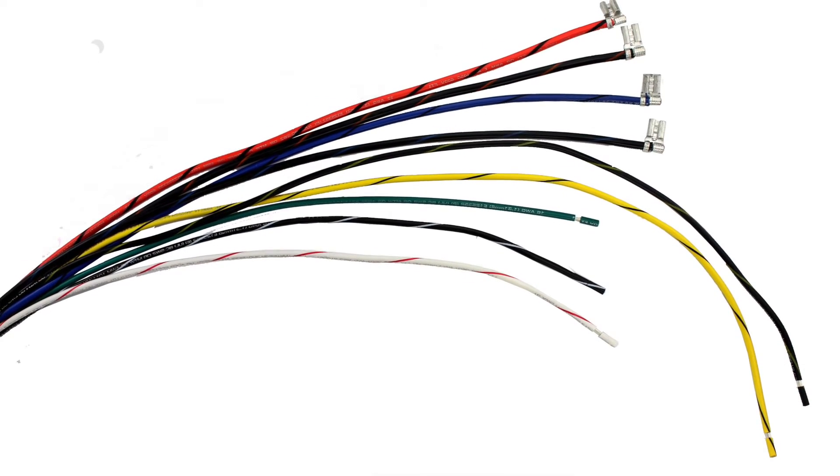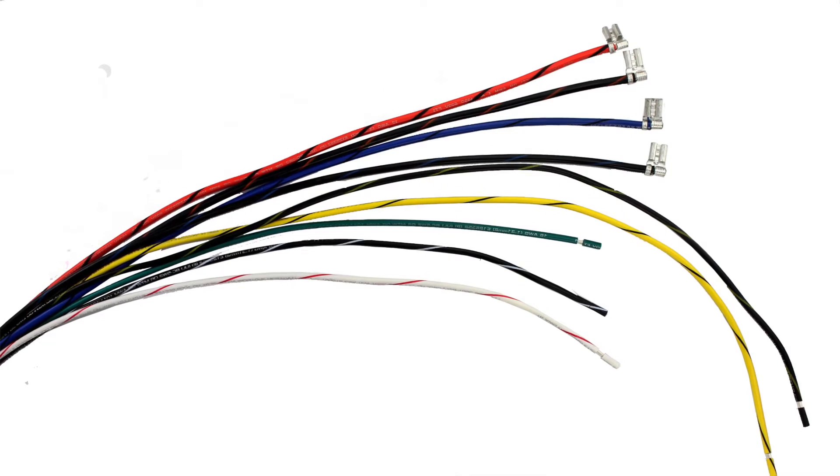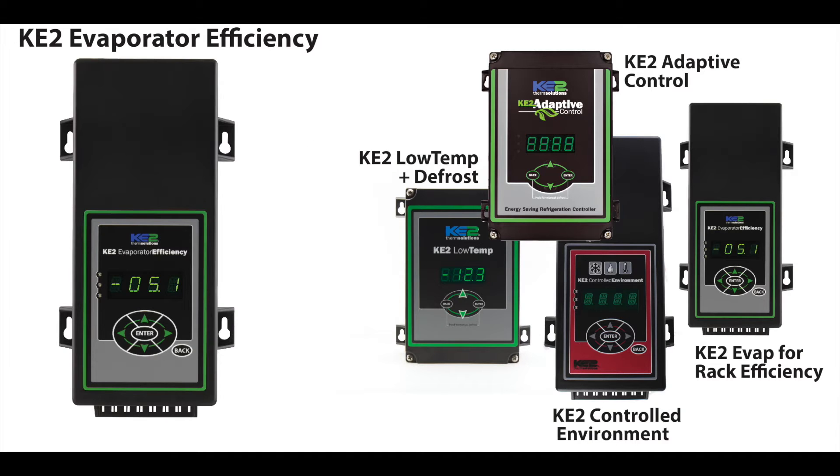The Key2 wire harness is an ideal accessory for simplifying the install and saving time when installing the Key2 Evaporator Efficiency and many of our other controllers.